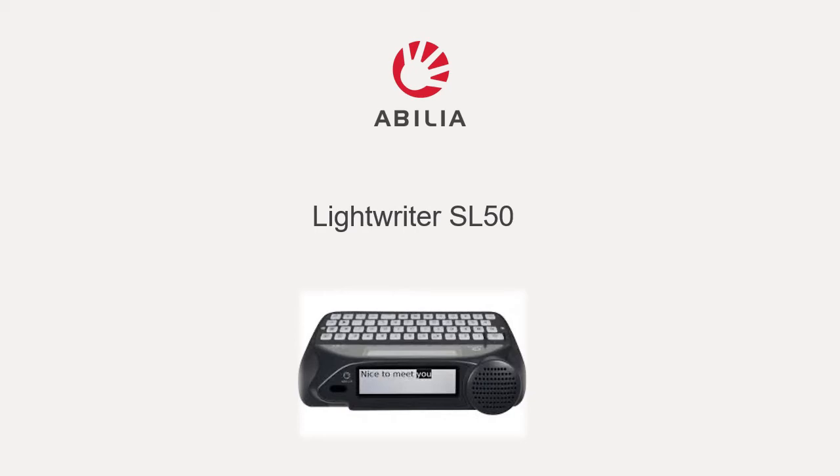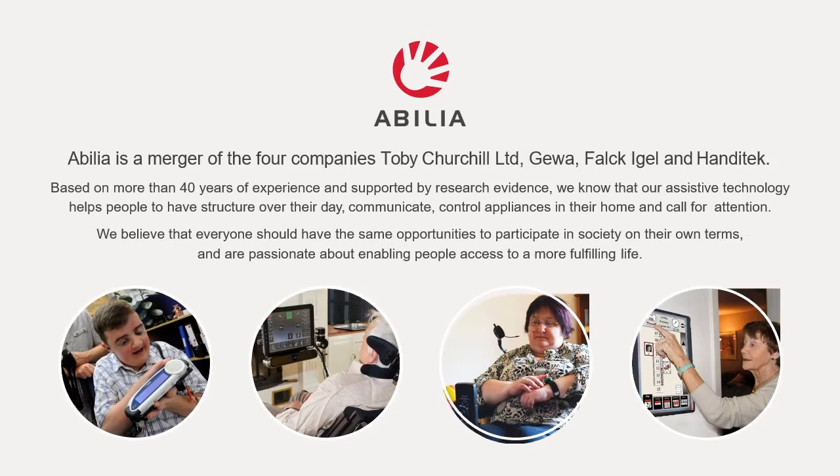Thank you for joining me today for the presentation of the Lightwriter SL50 from Abilia. Abilia is a merger of four companies and based on more than 40 years experience supported by research and evidence. Each of the companies were created because either an individual themselves or someone close to them had a need that they didn't feel was being met, so they designed something themselves.